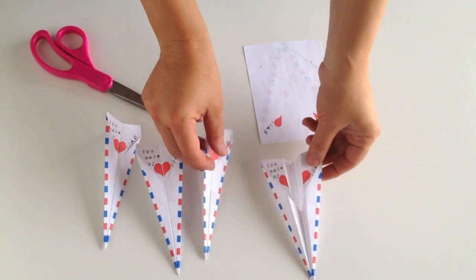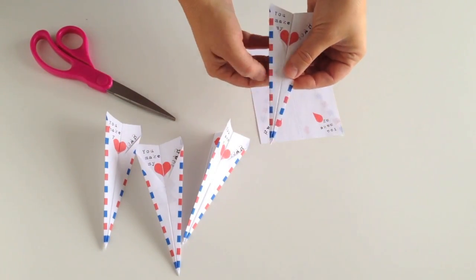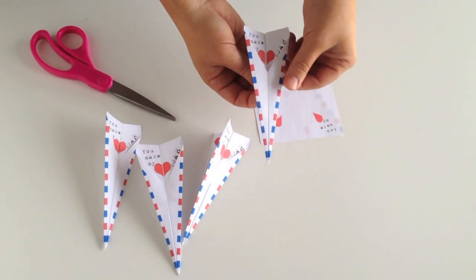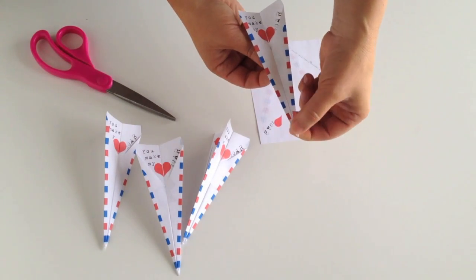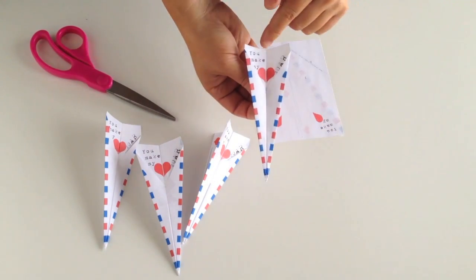You could stick a piece of gum in here if you wanted to add some sort of treat, or you could get creative and have something dangling behind it. Either way, kids love paper airplanes. It doesn't have to always have candy, but if you'd like, you could add something to it.